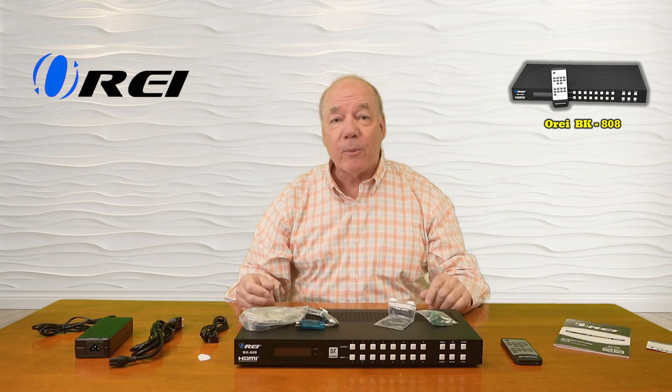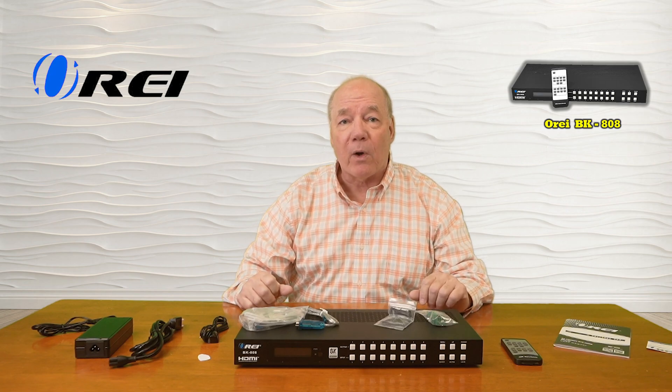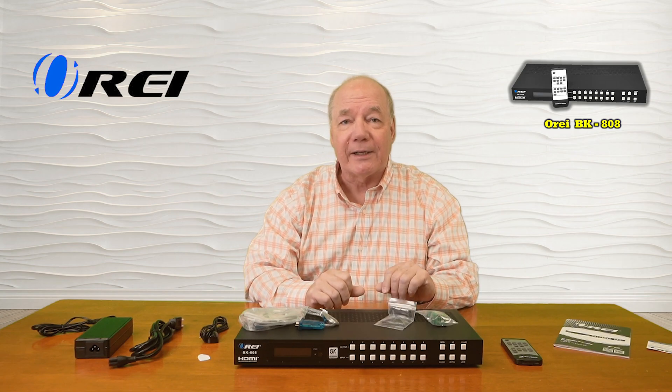The product fully supports 8K ultra-high definition media content on all 8 inputs and all 8 outputs, and is both HDMI 2.1 as well as HDCP 2.3 compliant, which means it's plug-and-play compatible with all of your modern media gear.